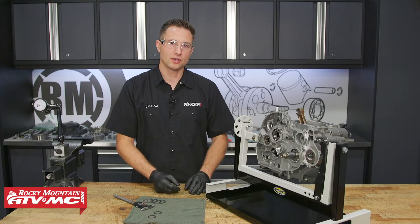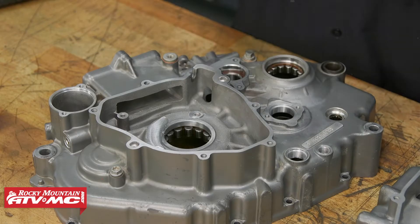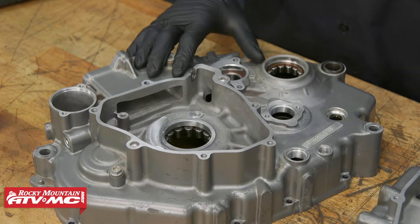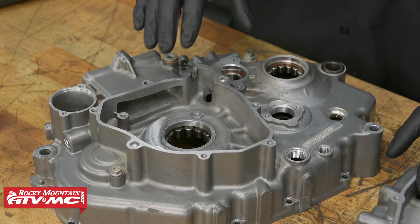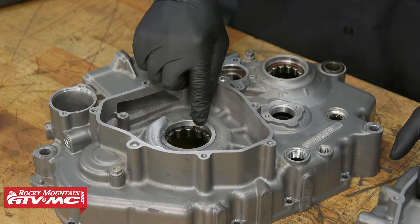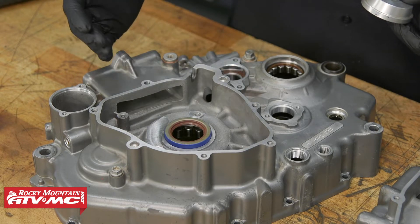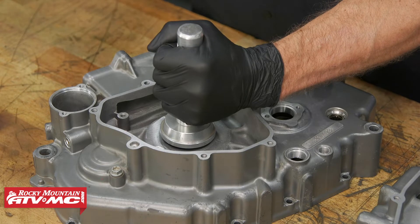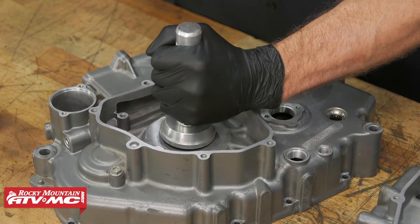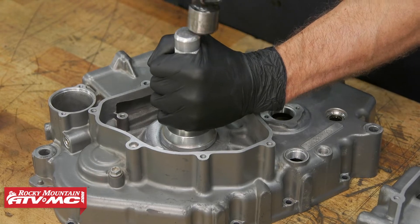Now that we have the correct axial clearance, we've gone ahead and pulled the cases back apart, and now we're going to drive all the seals in. We'll start with the crankshaft seals. When you drive these in, make sure they're going in square. The open side on this one will be facing out away from the case halves; the other seals will have the open side facing in toward the center of the case halves.